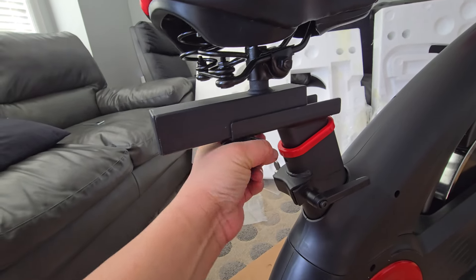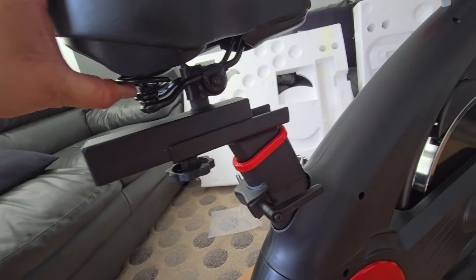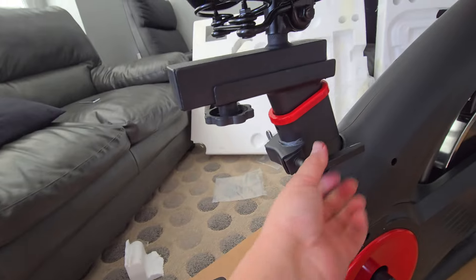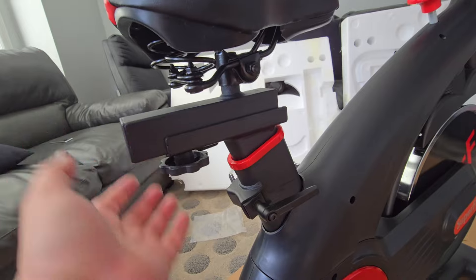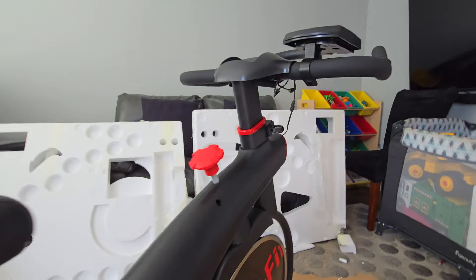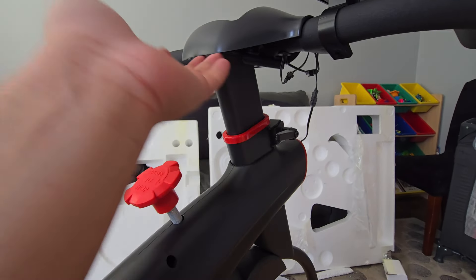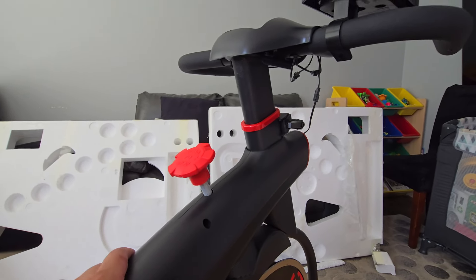If you want to adjust the seat position, just turn it — front and back — then put it in tight again. To adjust the height of your seat, just turn it and you can raise or lower it. Same with the handle: just turn it and bring it up or down, up to you.